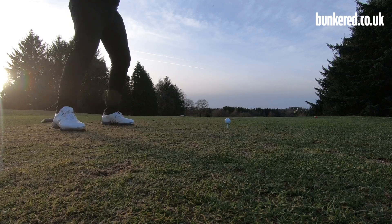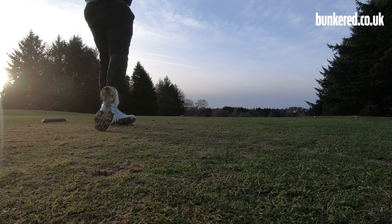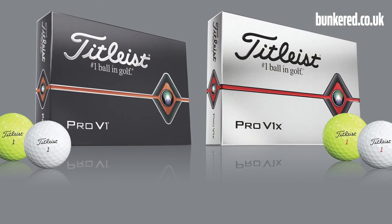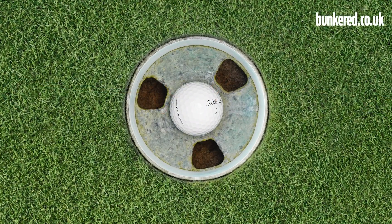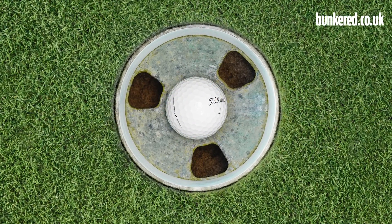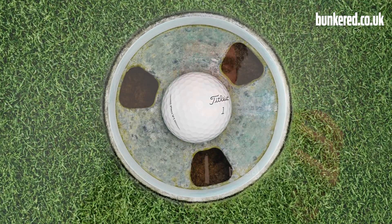Somewhere down the line we'll have another video where we really put these balls through their paces and compare them with the 2017 models to show you the improvements that have been made — pretty much as soon as I can get back out on the golf course. Hopefully this video has given you a good idea of the technology that's gone into the 2019 editions and the performance you can expect. If you've got any questions, just leave them in the comments. Don't forget to subscribe to our channel and thank you very much for watching.